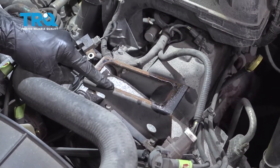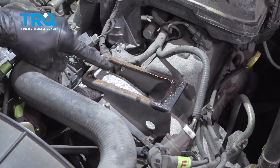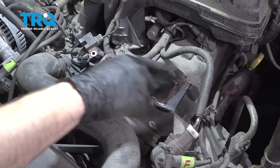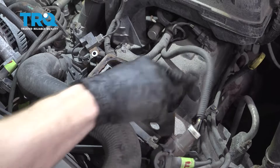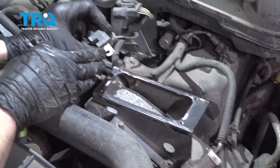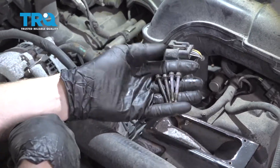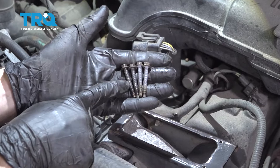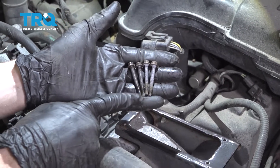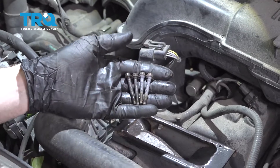Before we install our brand new coil, let's go ahead and clean up the mounting area here. We want to make sure it's clean and free of any debris so we have a good ground in this area. I've cleaned this area on both sides for a great ground. Lastly, let's inspect and clean the threads of our mounting bolts, then apply a little bit of copper never-seize before we start our installation.